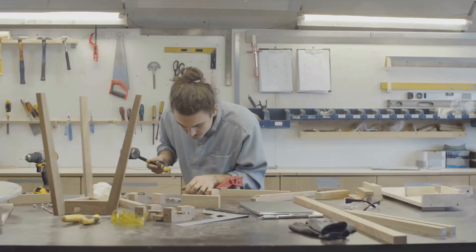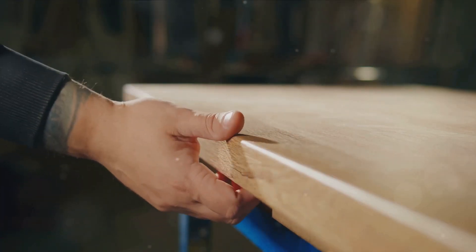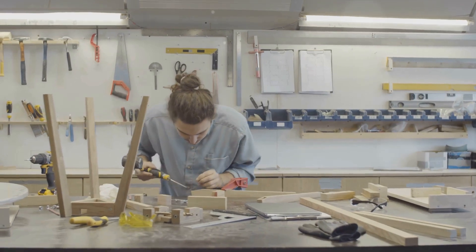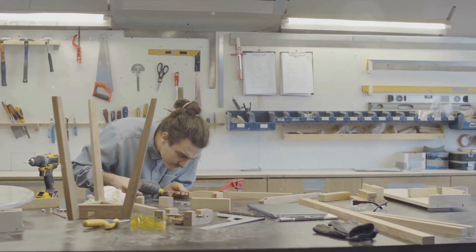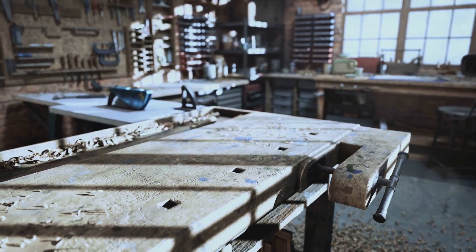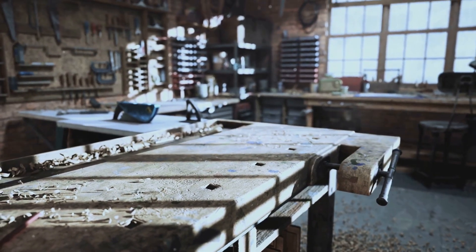With our jigs assembled, it's time to put them to the test. Testing is pivotal to ensure that our jigs function as expected. By fine-tuning each jig for optimal performance, we can assure flawless results in our woodworking projects. Observe the precision and accuracy these jigs have introduced into our projects — from impeccable joinery to intricate designs, the possibilities are boundless with custom jigs.